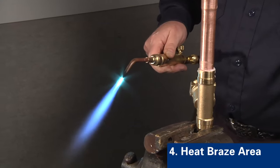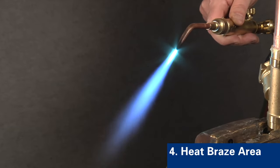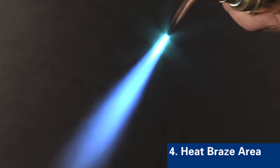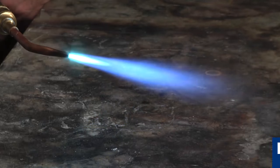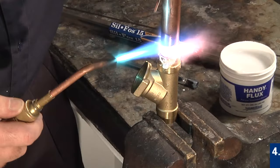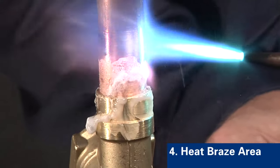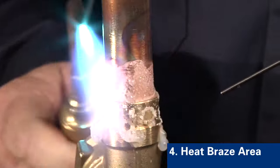Step four is to uniformly heat the braze area. We're using an oxygen acetylene torch; however, air acetylene with a proper tip or any fuel gas that can rapidly heat copper would also be suitable. A reducing flame is recommended. The flame should be soft enough and large enough to envelop both the tube and fitting. Begin heating with the flame perpendicular to the tube. The copper tube conducts the initial heat into the fitting for even distribution of heat in the joint area.